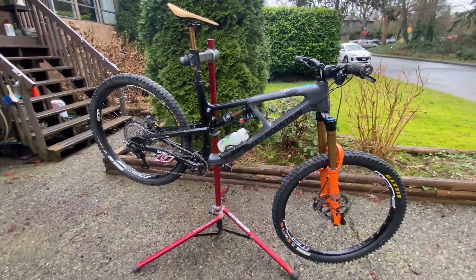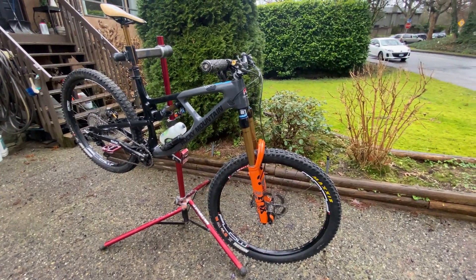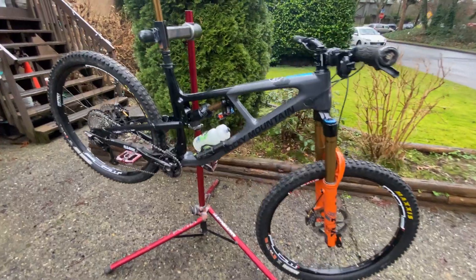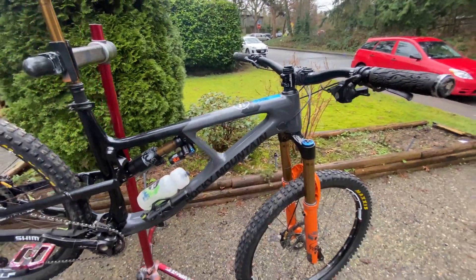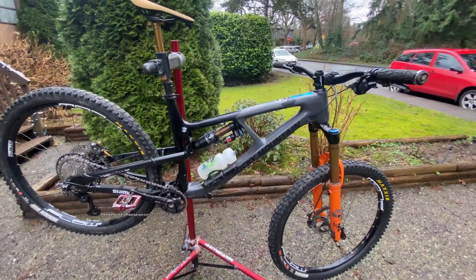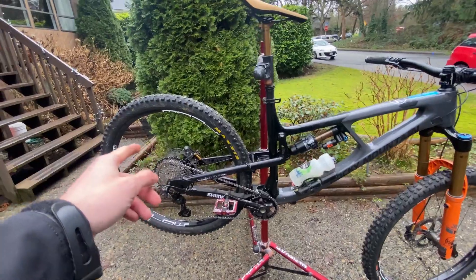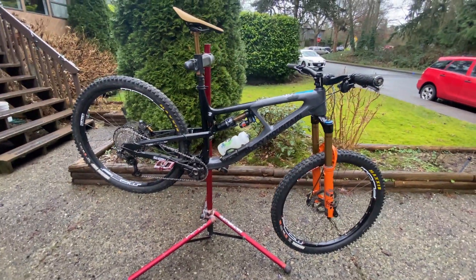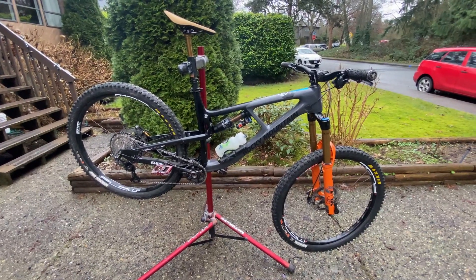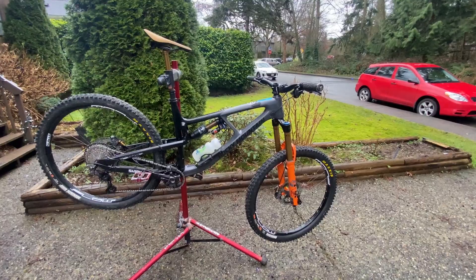I've ridden Lord of the Squirrels and all that and the weight doesn't bother me. I like to not carry things I don't need to. If I do any backcountry or big rides, like Lord of the Squirrels, I put on a wheel without CushCore and did carry a tube - when you're out that far from your car you need to be prepared for anything.